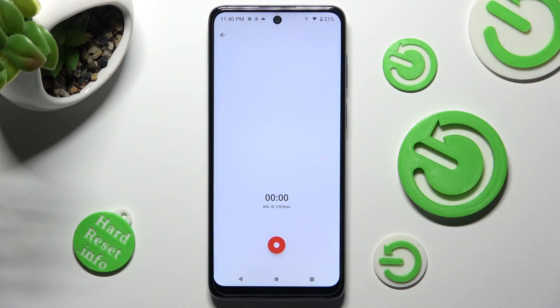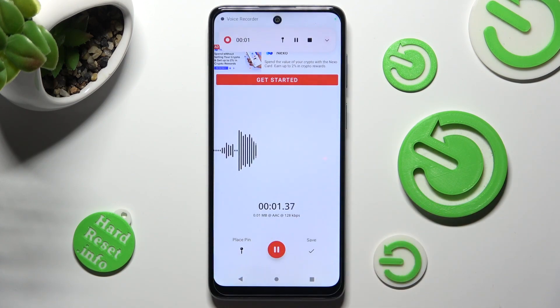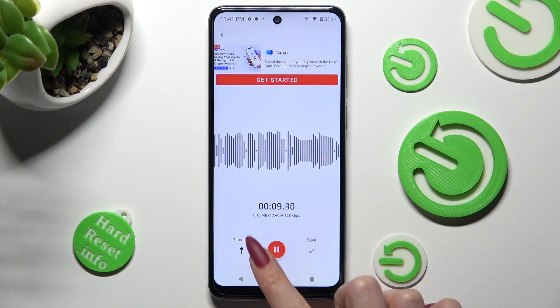In order to use it, click on this red button and choose allow in the pop-up. As you can see, after that recording is on. You can pause it or unpause it by tapping on the same middle button.